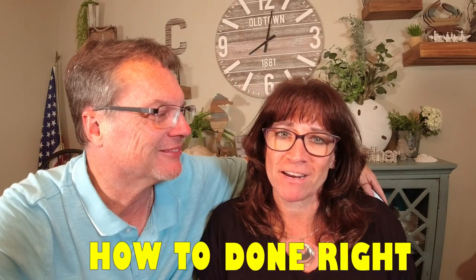Oh my goodness, oh I could just eat this stuff. Welcome to How To Done Right.